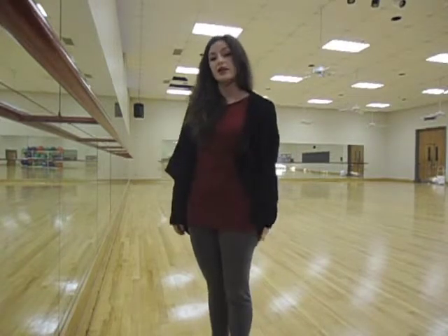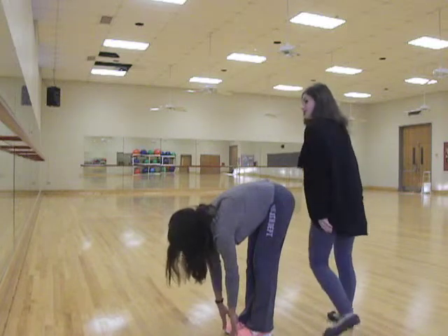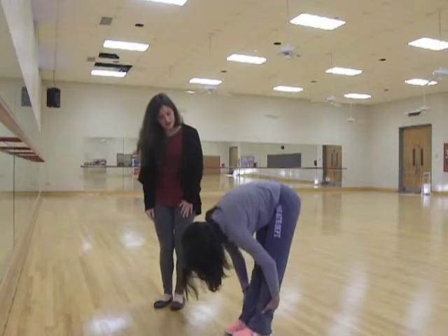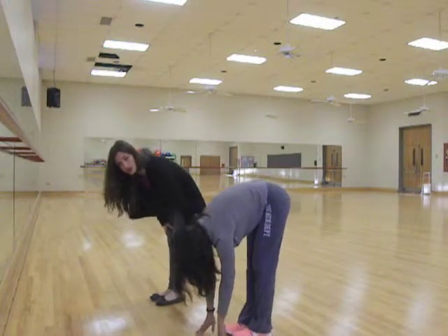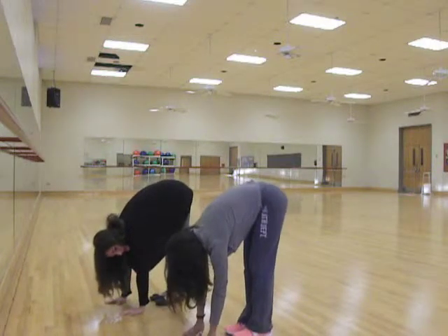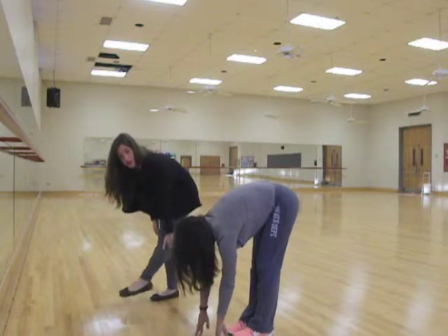The next stretch is for your hamstrings, which is the back of the leg. This stretch is also very good for anyone who has lower back problems and it increases your flexibility in the lower back. What you're going to do is bend your body completely in half with your toes reaching towards the floor. It's important to make sure that your legs stay straight. To increase the flexibility in the back of your knee, put your weight forward on your toes. You can leave your feet flat on the floor — keep your feet forward and it's going to stretch deeper behind your knee.